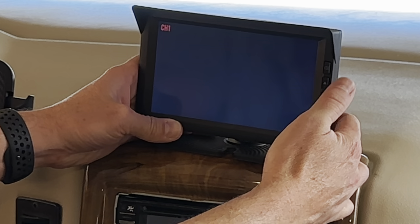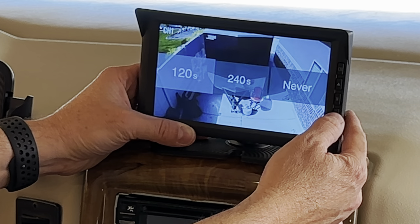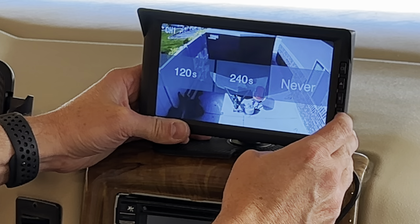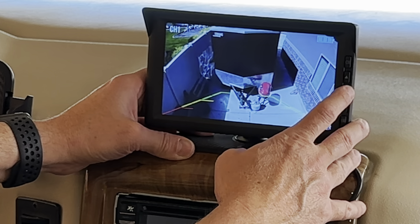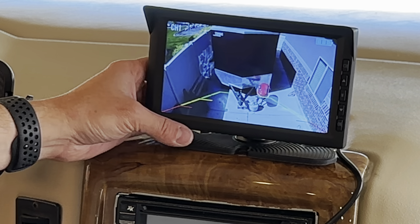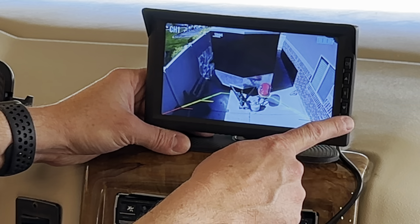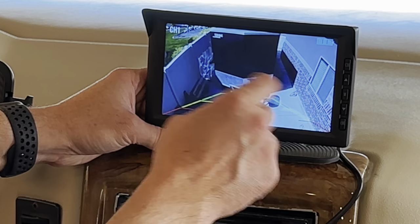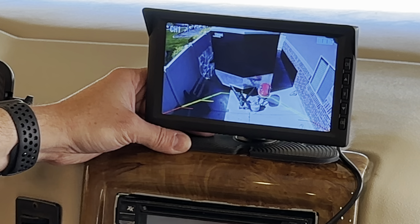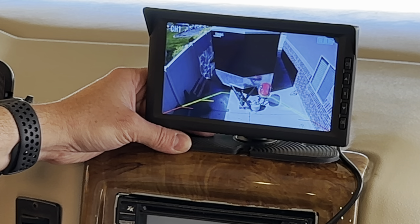This monitor lets you set how and when it times out — you can set it to 120 seconds, 240 seconds, or never. If you're using it as a backup camera, you'd want 120 or 240 seconds. You just hit the OK button, and when the display is off, it'll pop right back on and stay on for a few minutes, then turn off. That's going to help save the battery, especially at nighttime when it's not getting charged by the solar panel.